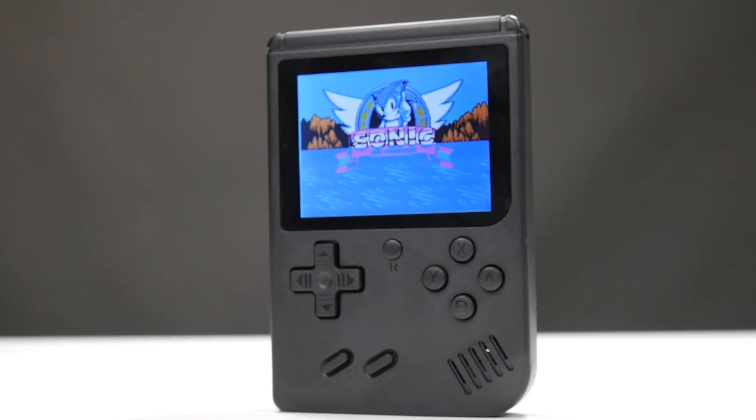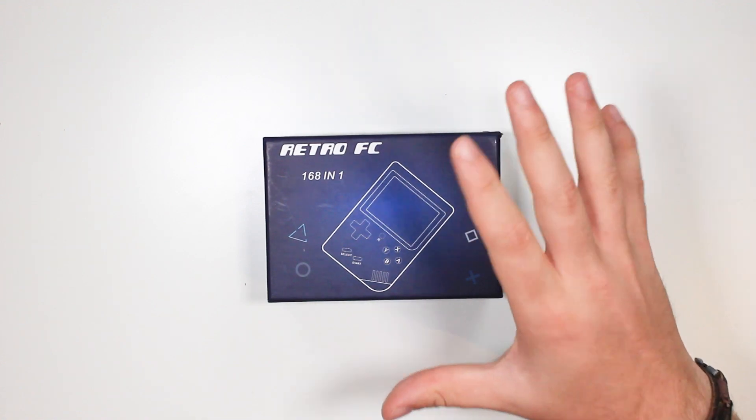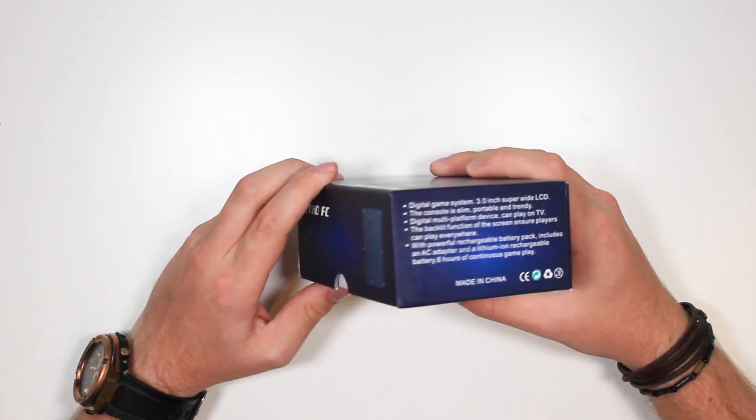It's usually AliExpress and Alibaba where I find these knock-off fake Game Boys, but Amazon lately has really been stocking up on them, and this is one of their latest ones. I've reviewed a load in the past. Quite a few of them have been quite good, but they've been around £40 to £50. But this one here is one of their cheaper ones, coming in at £20 in the UK.